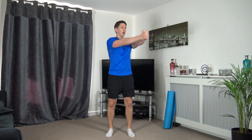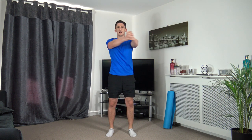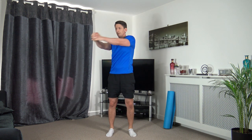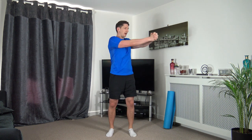Bring the arms out - upper body rotation side to side, keeping a strong core. Three, two, one - turn side to side, suck the tummy in, keep a nice strong core. We're activating the oblique muscles.